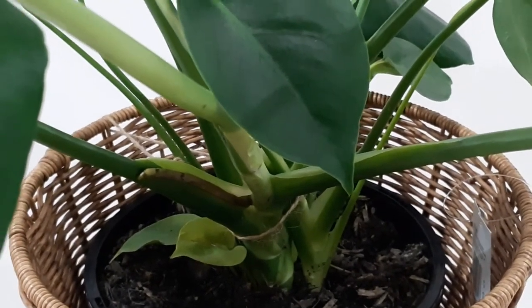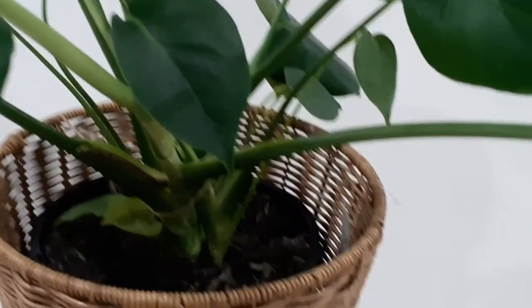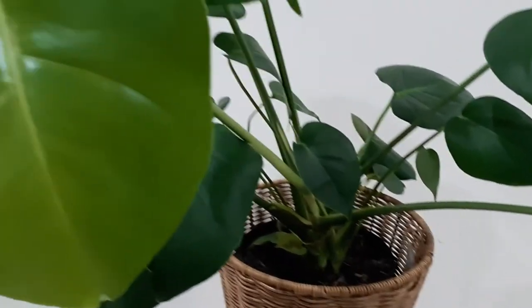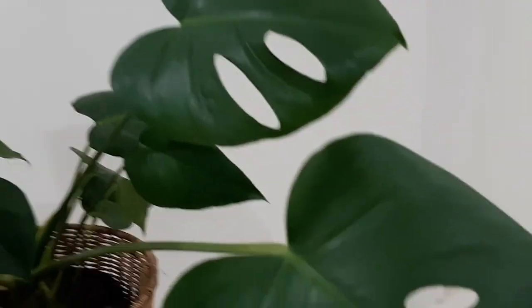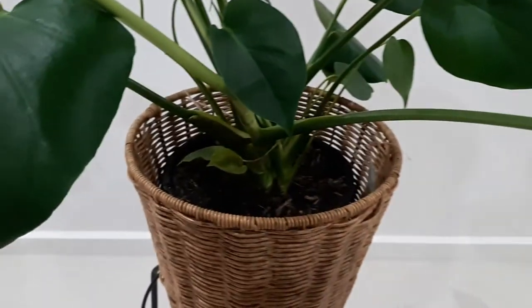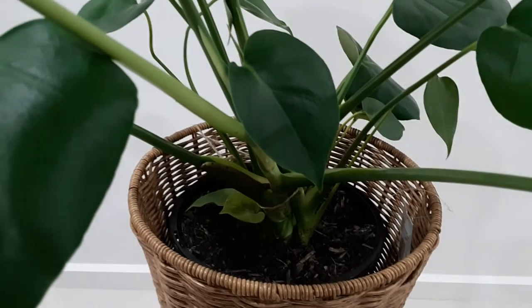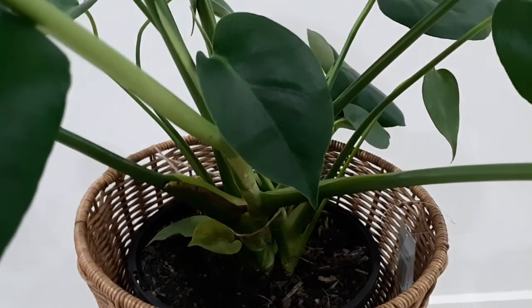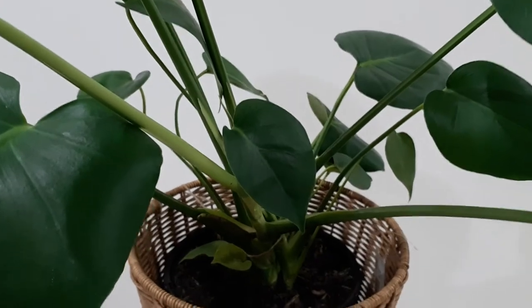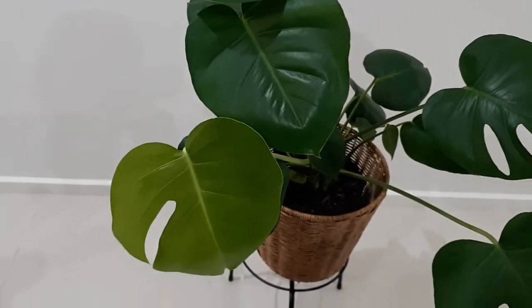This also helps you maintain the shape of the plant if it's overgrowing. These plants tend to take up a lot of space as the stems grow very long and tall, and the leaves grow even larger as the plant matures. The bigger the pot, the bigger the plant grows. That was all about propagation — I'll make a separate dedicated video on it, but for now that covers all the care and propagation of this plant.